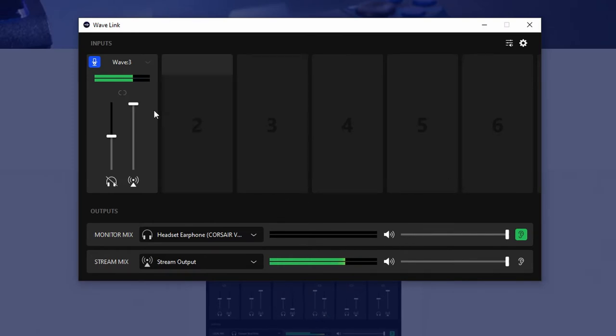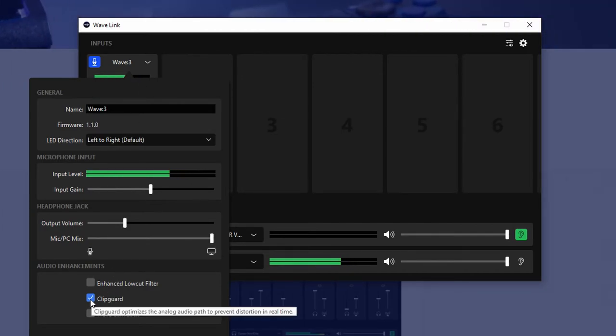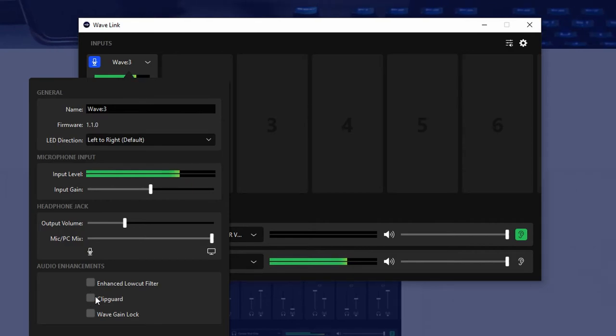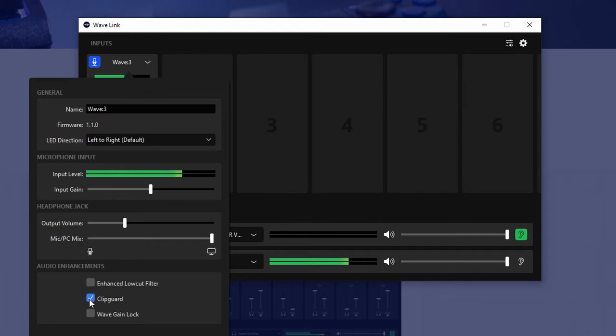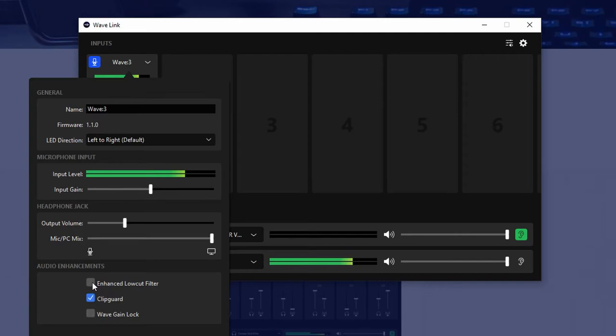So we can click on our Wave 3 right here. If you go on this dropdown, you can see you've got clip guard. This is huge - if I take this off and make claps or something it's going to get distorted. But with clip guard on, it should not get distorted. Super cool feature - I can shout all I want and it won't get distorted. I've heard the low cut filter is not great, so don't use it.